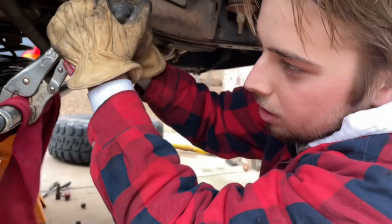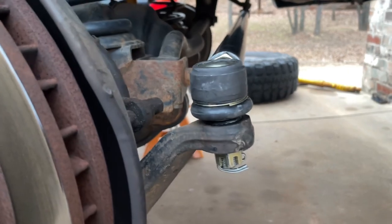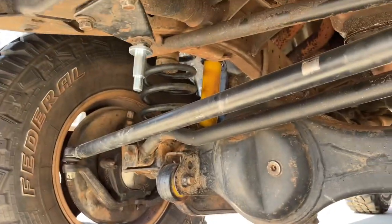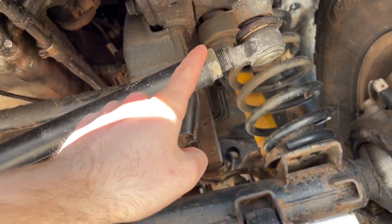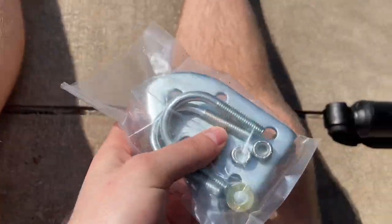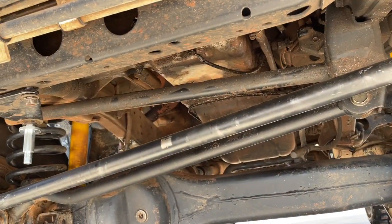I'm also having my girlfriend turn the wheel while I watch these new tie rod ends. Since the kit comes with the steering stabilizer, the OEM one had that piece built into the bar that the steering stabilizer bolted to, but now we don't have it, so you have to use these U-bolts that wrap around the bar. We're going to go ahead and install that now.